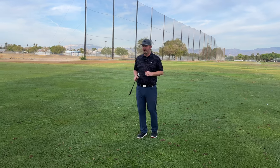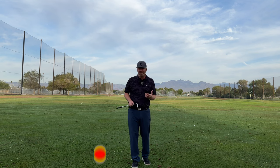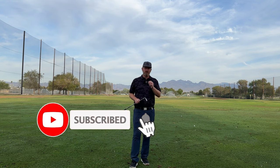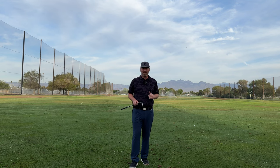You hear a lot of times coaches talking about swing slow to swing fast. We are going to get into that topic, dig deep into it — how it works, how to create all the speed that you possibly can through impact.